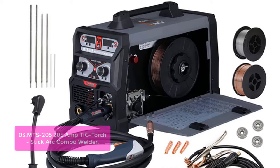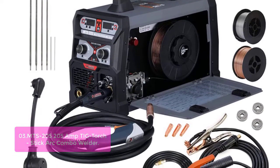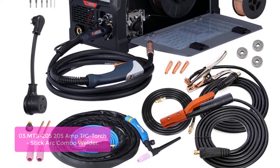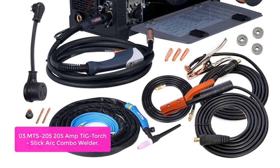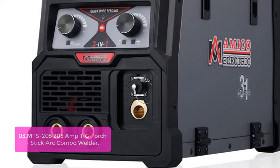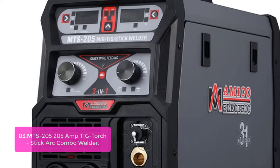List number 3: MTS 205 — 205 Amp TIG/Torch/Stick/MIG Combo Welder. The MTS 205 is the most efficient machine for every task. It integrates the most innovative design structure and technology, featuring all the functions of every welding machine — MIG, MAG, Flux Core, Lift TIG, Stick, and Spool Gun — which can weld aluminum.